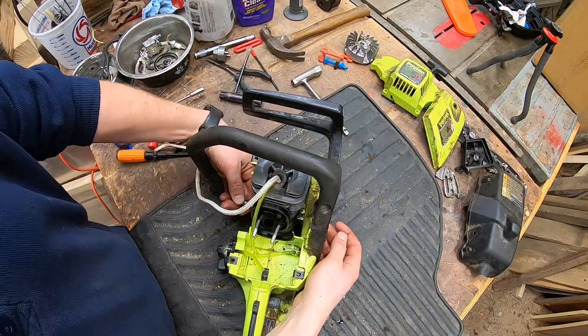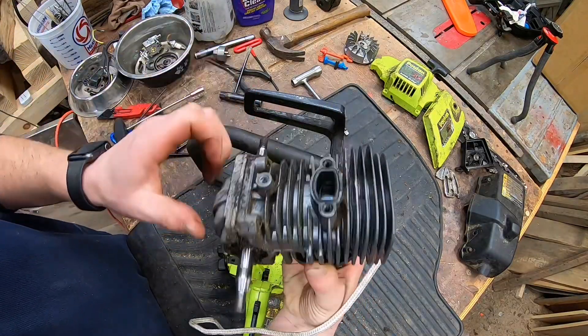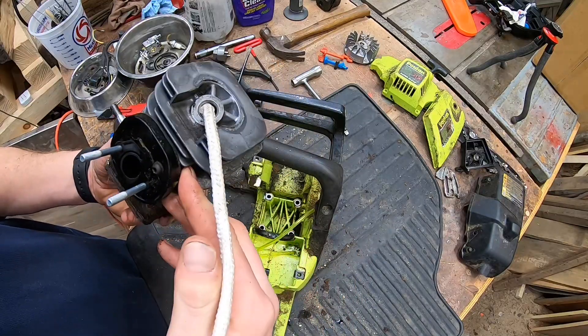I accidentally deleted that footage, but there are four bolts on the bottom that hold the motor and you've got to undo those. They take an 8mm socket. Then this will come right out.